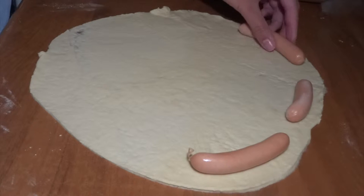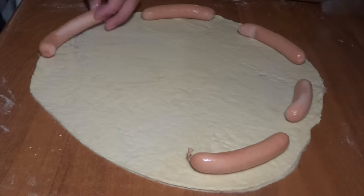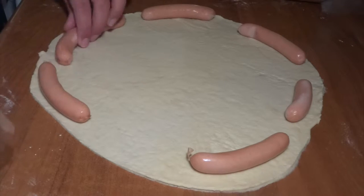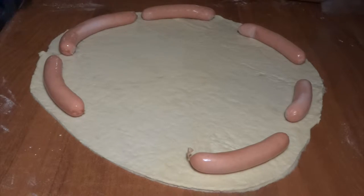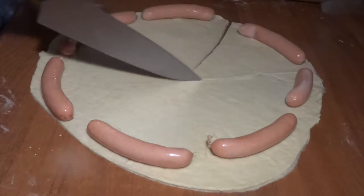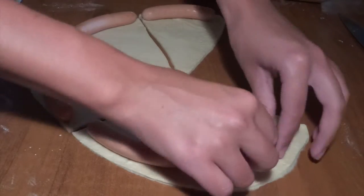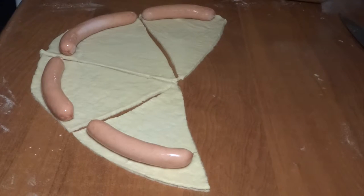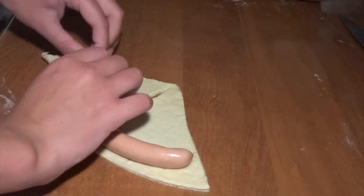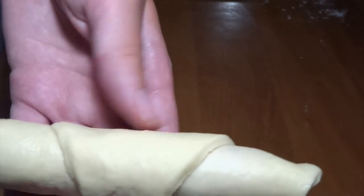Then we place our sausages — we use brunch sausages — around the edges of this piece of dough. As you can see we made around seven out of this lump of dough. What we do now is we cut this round piece of dough into triangles. Then we can roll these pigs in a blanket from the outside towards the center, so that we get these small croissant-like shaped pigs in a blanket.